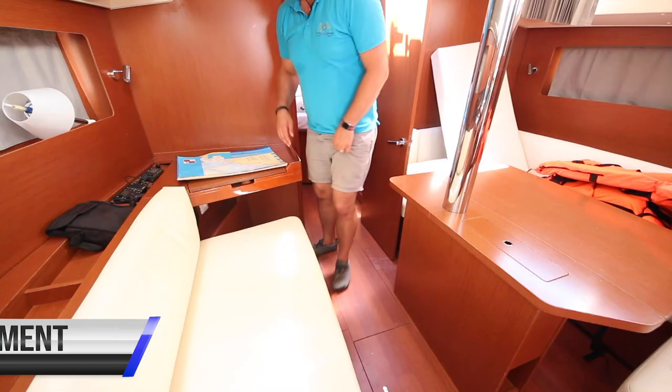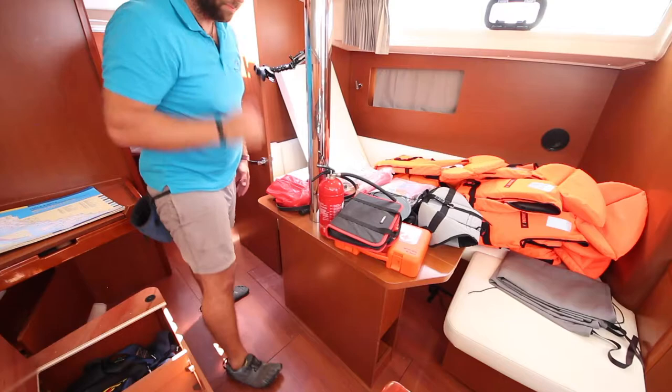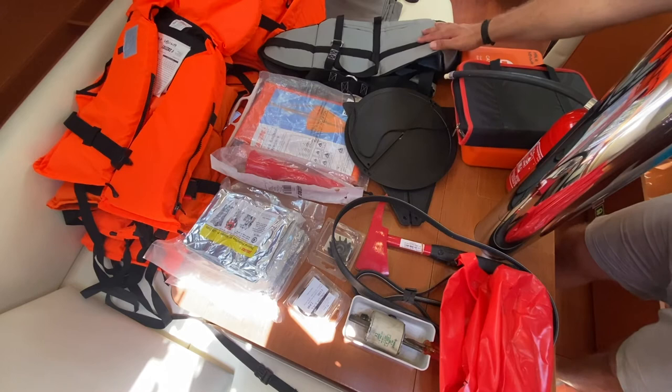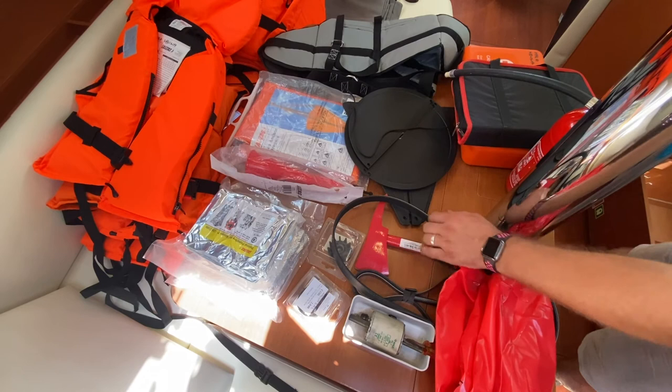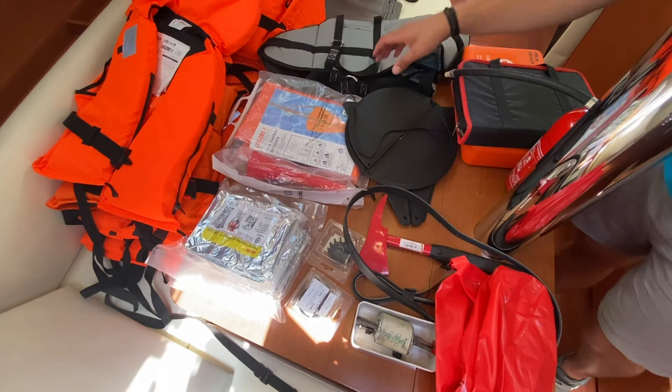The safety equipment is located underneath this cushion and here. Amongst your safety equipment you have: a tool kit, first aid kit, bosun's chair, a second fire extinguisher, flares, axe for emergencies, engine spares, belts and spare fuse for the bow thruster, impellers for the engine, survival blankets, foghorn, sea anchor drogue, and day shapes for anchoring and motor sailing.